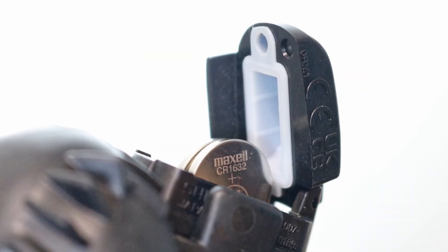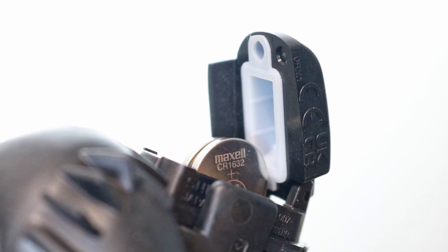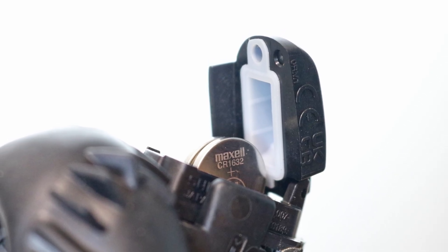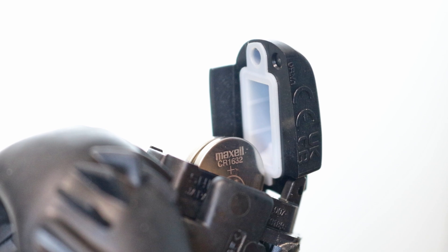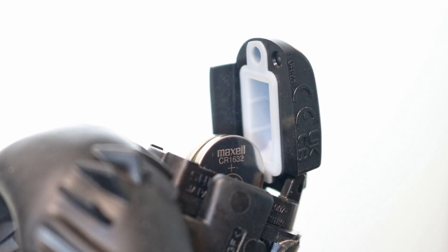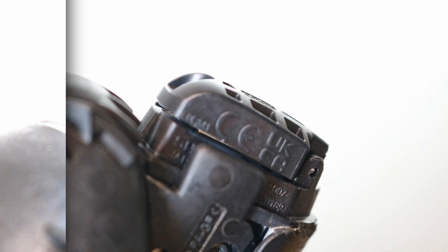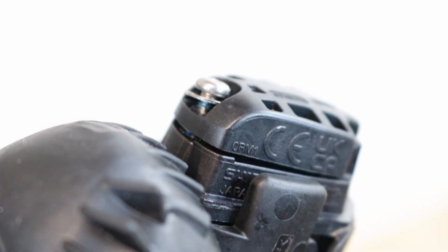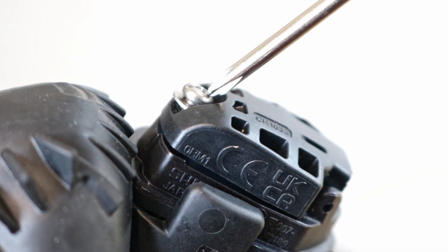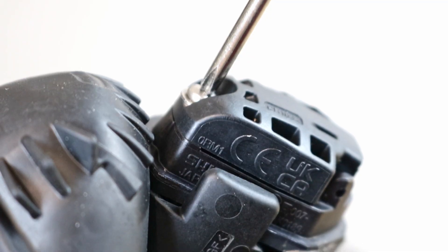Before you seal the battery holder, make sure there's no dirt, dust, sand, hair, thread or liquids on the waterproof sealing gasket or contacting surfaces. If you spot any, wipe them off with a clean dry cloth that won't leave behind any lint or fibres. Close the cover and refit the screw — don't over tighten it, as this might damage the battery cover.